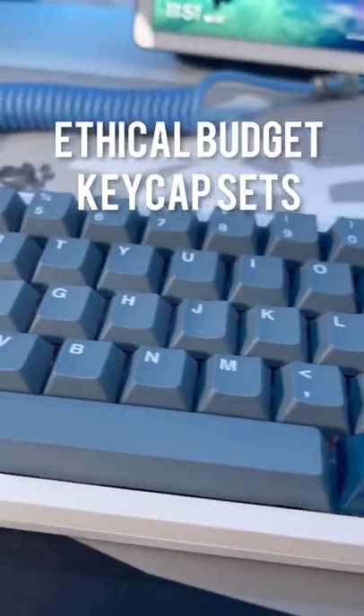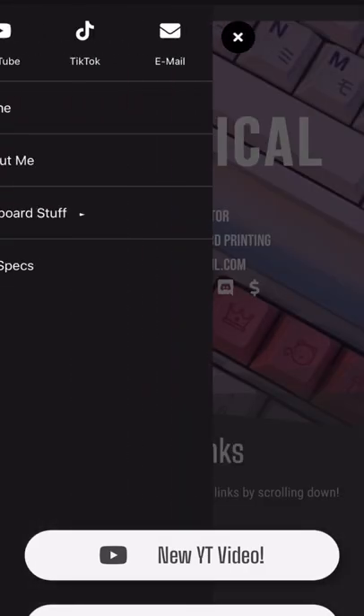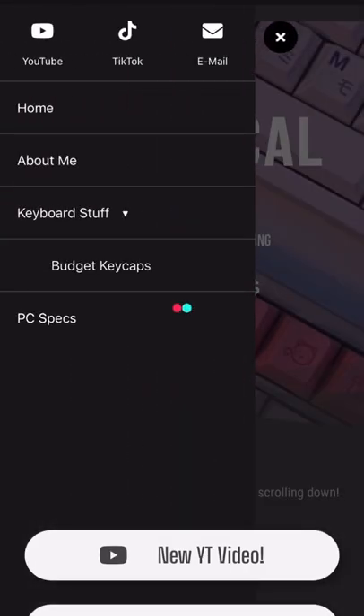Do you want good budget keycaps without supporting companies like HK Gaming? Then you should check out my new website page. You can find it on my TikTok, and all you have to do is click the menu in the top left and go to the budget keycaps section.